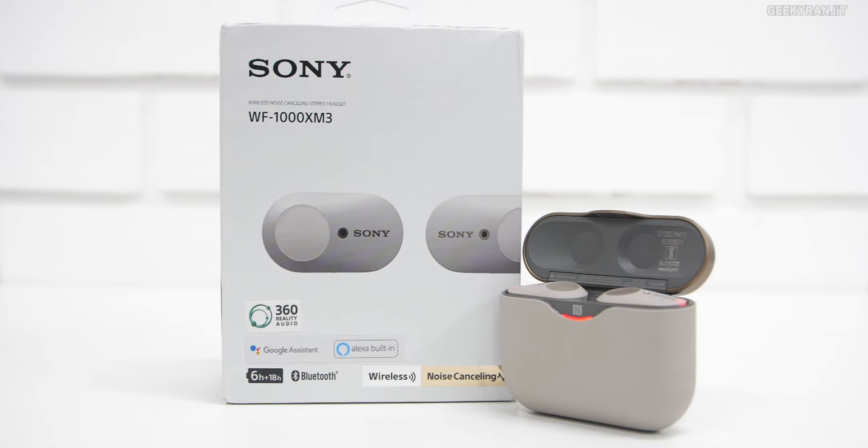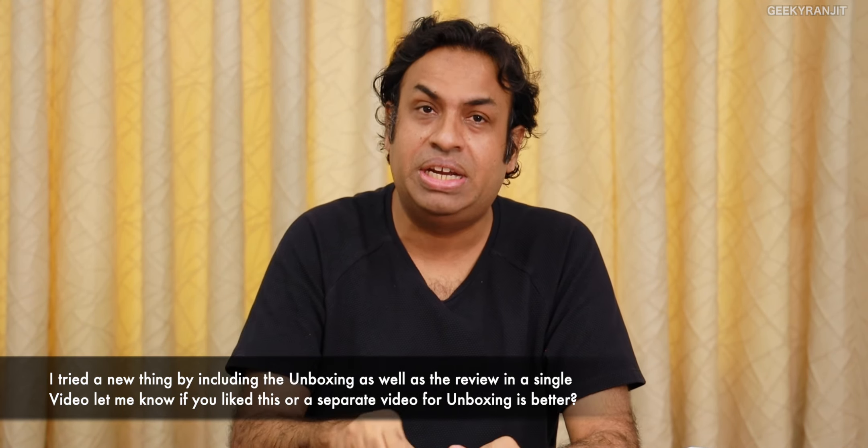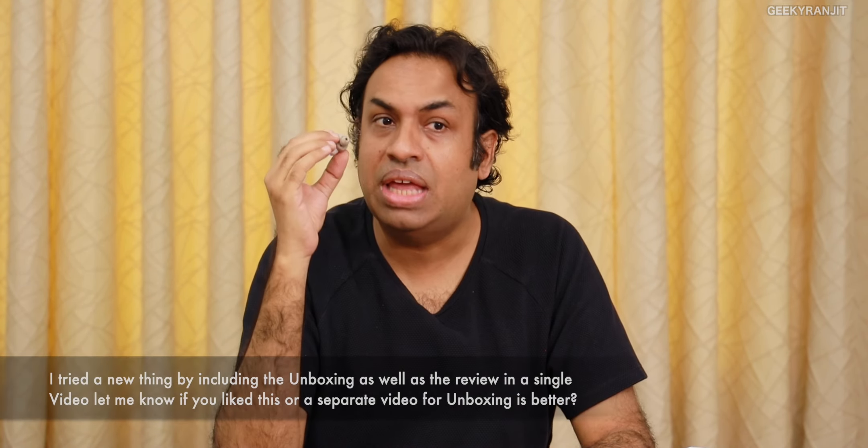Coming to the price — these are premium earphones, regularly priced around 20,000 in India. I'll leave the Amazon link in the description as I've seen it drop to as low as about 18,000. If you prefer TWS over full-size headphones and love listening to music, these are one of the best I have tested to date. Anyway guys, that's it for now, thanks for watching — this is Ranjit and I hope to see you in my next video. Take care!